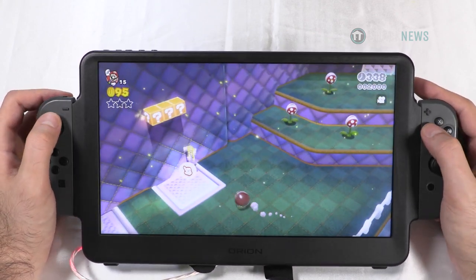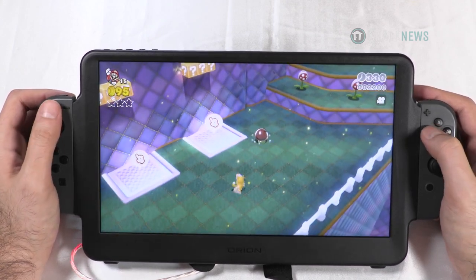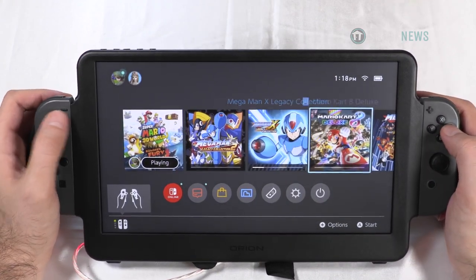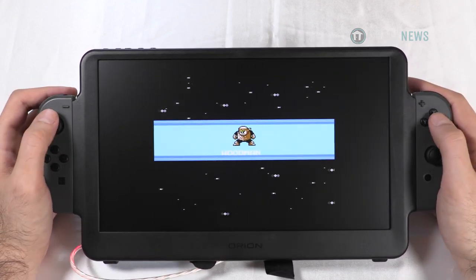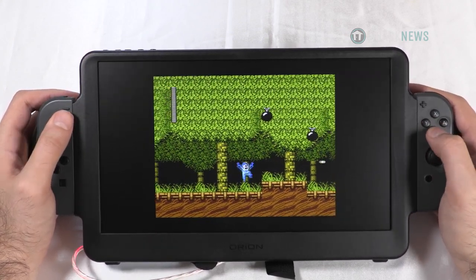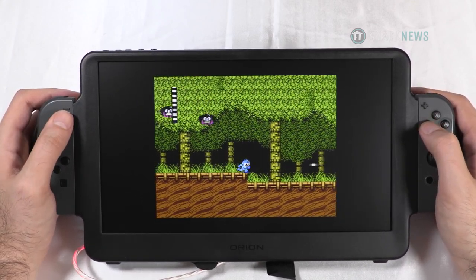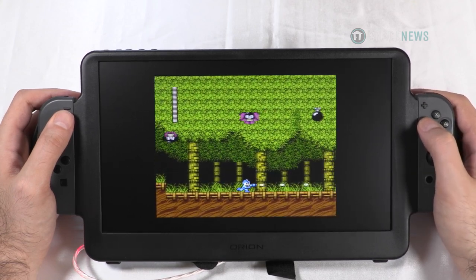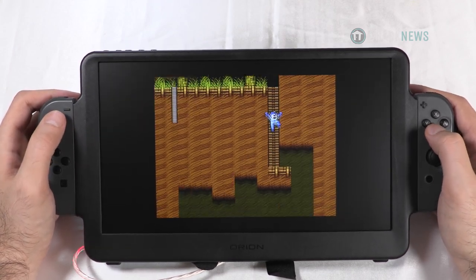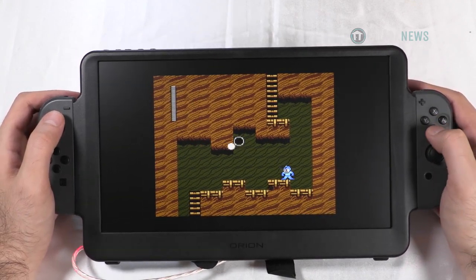It looks gorgeous — I'm not going to lie. I really do like the display, especially Nintendo games. They look so good on an almost 12-inch screen. Now this is not OLED, just an IPS screen. Let's see how retro games look — trying Mega Man. You can see it's not really full screen, but it's still larger than the Nintendo Switch screen, and you can hear the speakers really well. Good anti-glare too — my lights are on and you can't really see the glare, which is kind of cool.